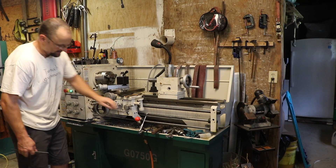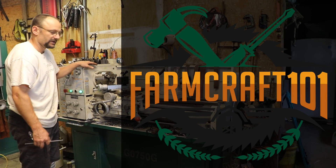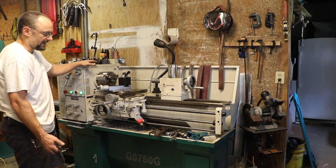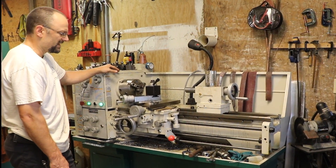I get a lot of questions about my lathe. This is a Grizzly G0750G — what they call a gunsmithing lathe. I'm pretty happy with this lathe. It's a good deal for the money. It's not a Cadillac; it's got little quirks to it. I've had to do some things to improve it, but nothing major.